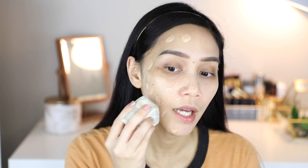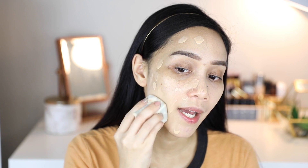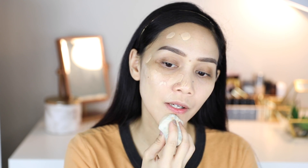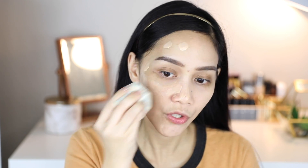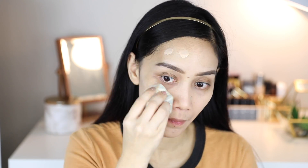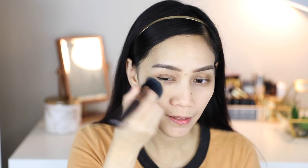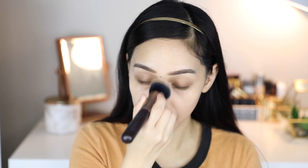I'll show you how to blend the foundation using a sponge. You do this: pounce and drag it onto your skin. If you just drag without pouncing, you can see it doesn't blend as well. So that's how to apply it using a sponge. But I personally prefer blending this foundation using a brush.